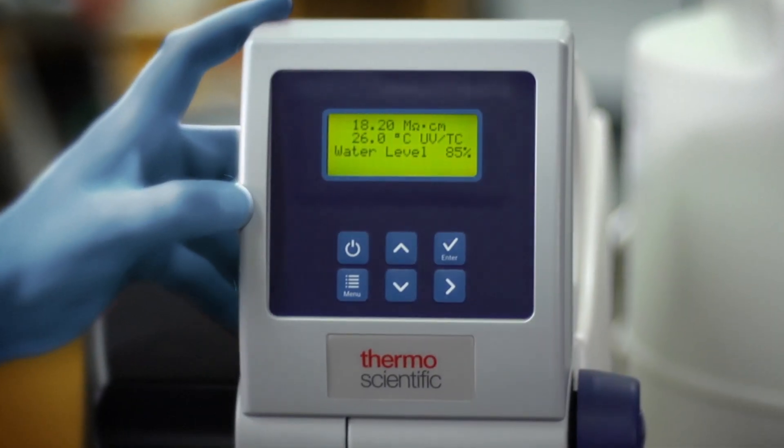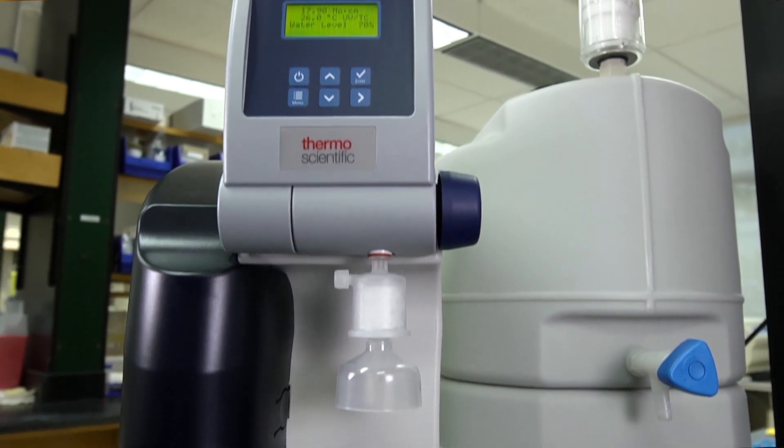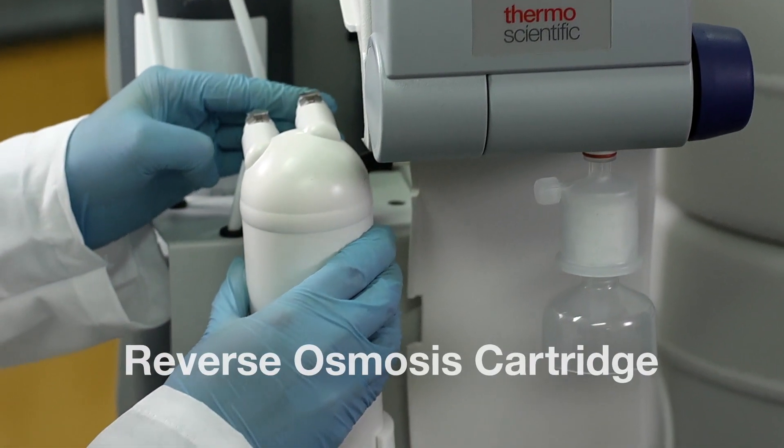SmartPure Pro also offers a display that can be tilted, and a leak detection sensor prevents lab flooding. The unit can be easily wall or bench mounted and installation is simple. When it's time to change out the cartridges, just snap and go.